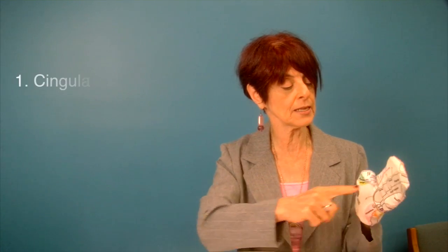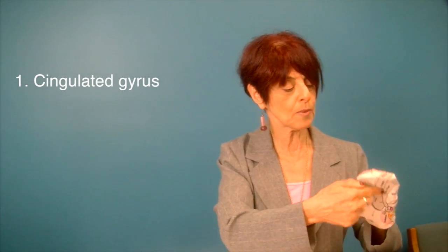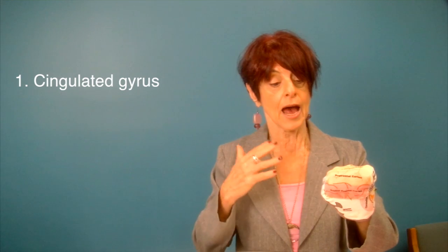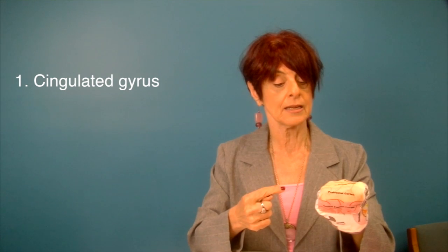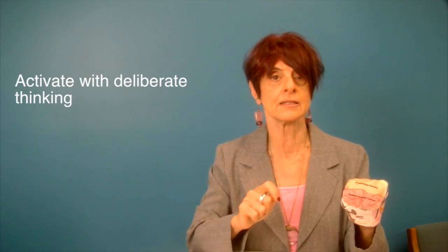The first thing you need to know about is how to use the cingulate gyrus. This is on the very bottom layer of the frontal lobes and it wraps around the limbic system like a band — 'cingulate' actually means band. When you activate the cingulate, you turn off the amygdala. And how do you activate the cingulate? Simply by thinking deliberately.